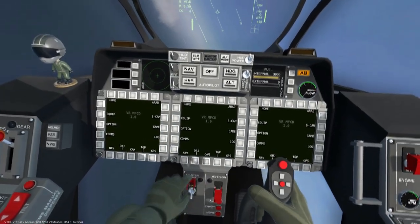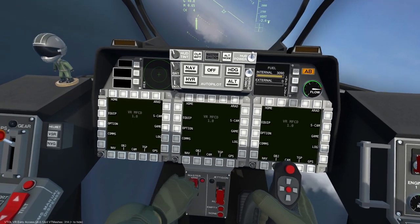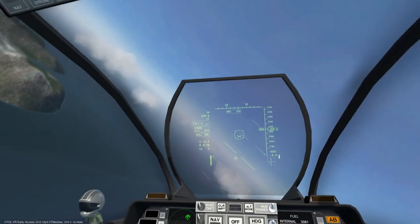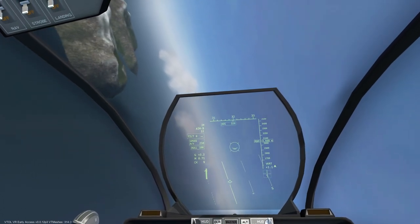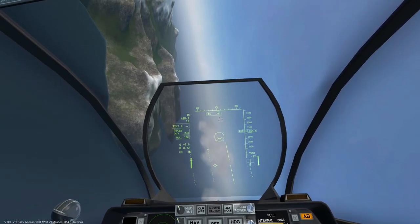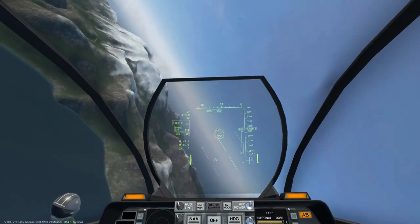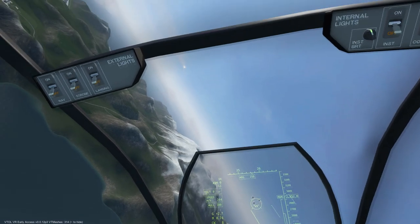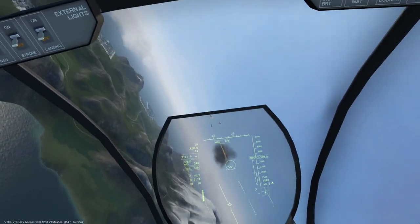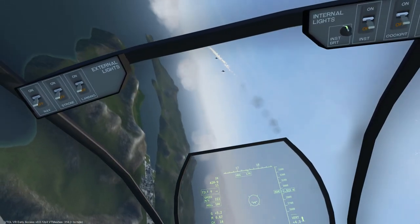First things first, verify that the master arm switch is in the on position and that the desired weapon is currently selected. Now we will notice a ringing or a growling sound indicating that the seeker is currently active. Next, line up the boresight with an enemy fighter. The missile is more likely to reach the target if we are engaging from behind the enemy aircraft, as that